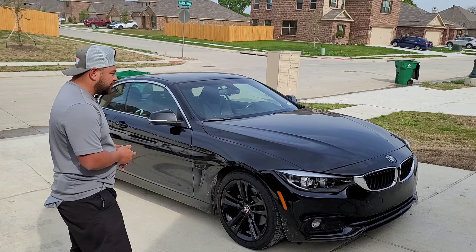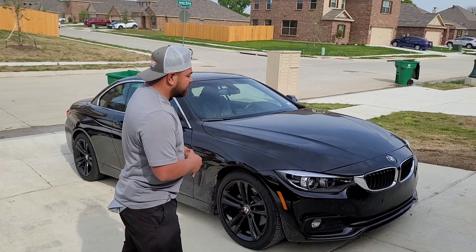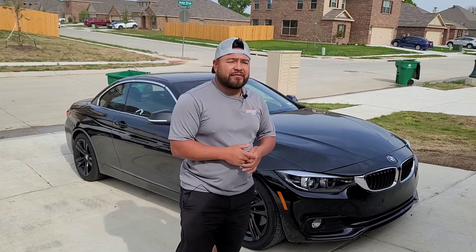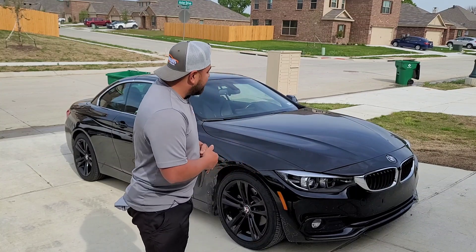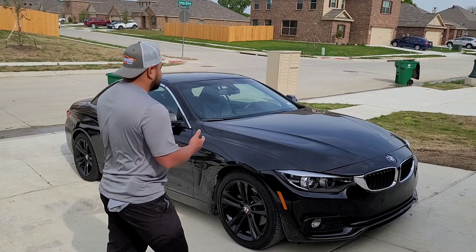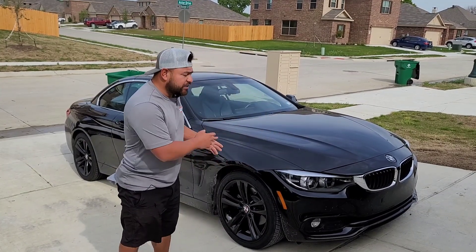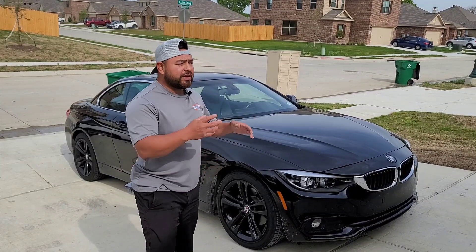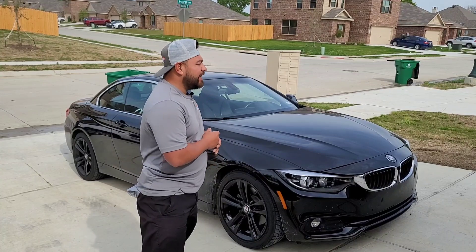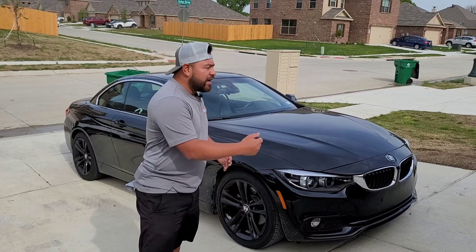Obviously from far the paint looks great, but there is a lot of work that this paint needs. These are good friends and good customers of mine for a couple of years already, and I'm just blessed to have the opportunity to work on their vehicle. Today we're going to be doing a one-step paint correction on this paint. Once I wash it and everything, I'll bring it in and put the light on it so you guys can see how this paint looks.